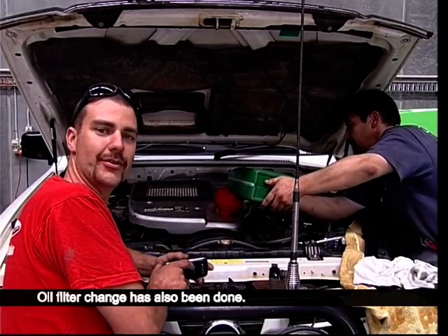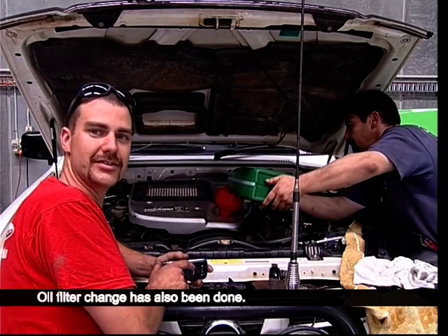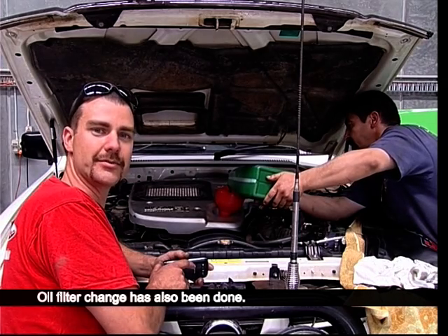We've drained the Cat oil, replacing it with the ULX 110, and then we'll put it back on the dyno and see what results we can get.